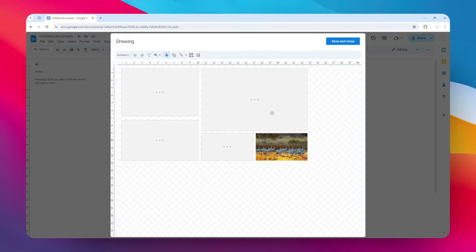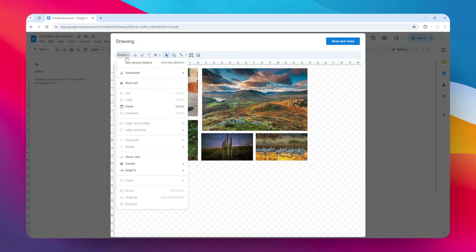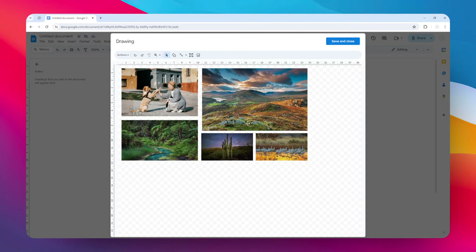Interestingly, you can actually save this to your computer. If you don't want to use any other program to create a photo collage, you can use Google Docs — just click Actions, then click Download, and select the format. PNG is the most preferable option. After that, the photo will be downloaded to your computer. That's essentially how you can create a photo collage in Google Docs. I hope you find this video helpful and I'll see you in the next video.